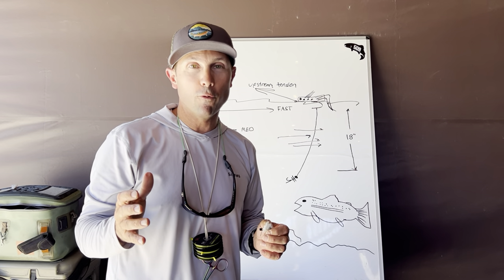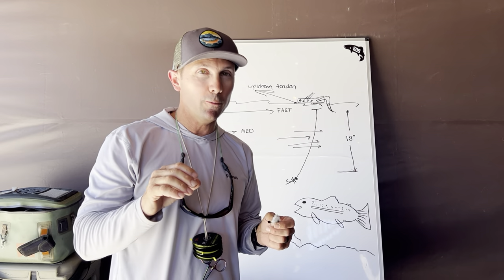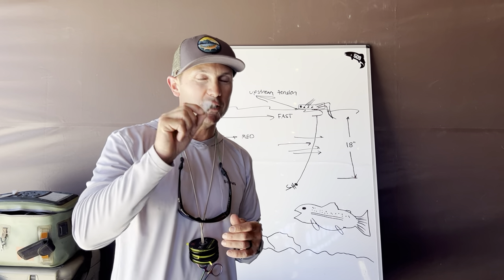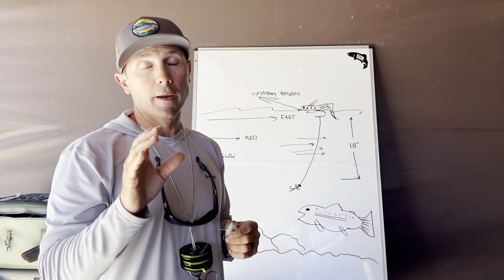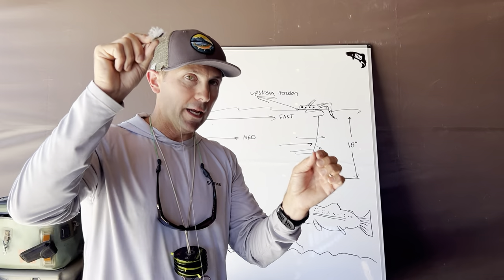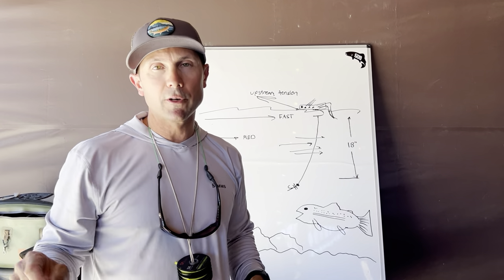Those are some tips I have on hopper dropper fishing. There's all sorts of other dry dropper fishing which is a little different — hopper dropper fishing is pretty specific to talking about hoppers. I'll probably do another video later on, maybe in the fall, where we talk about fishing emergers and using a mayfly dry fly with an emerger. I'm really thinking about summertime conditions, hopper flies, and swift current when I talk about this setup.